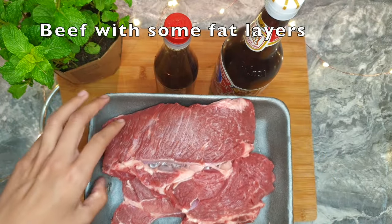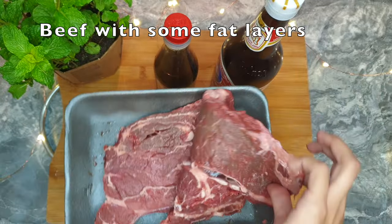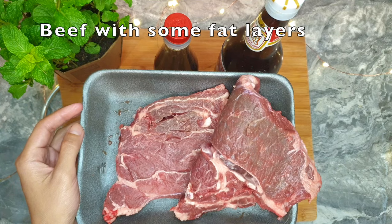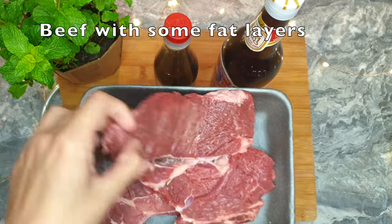500 grams of beef steak — any part you like. I'm using chuck steak today. To get good natural flavors, I recommend using parts that contain some fat.